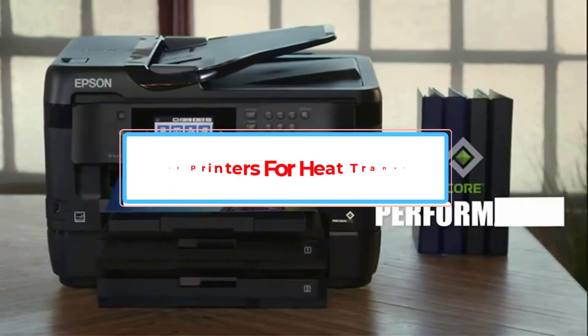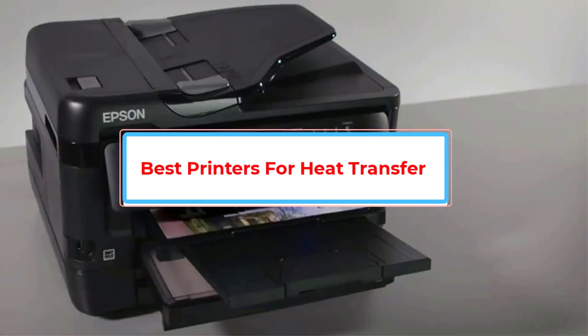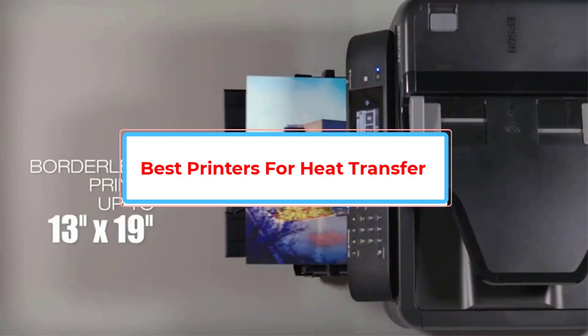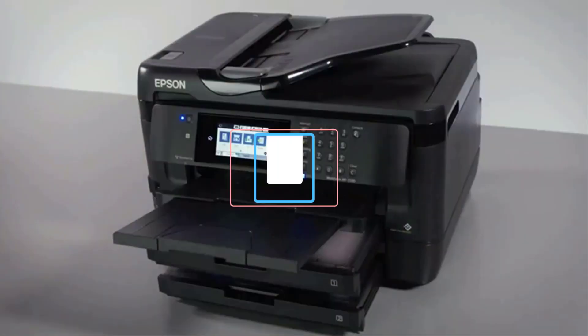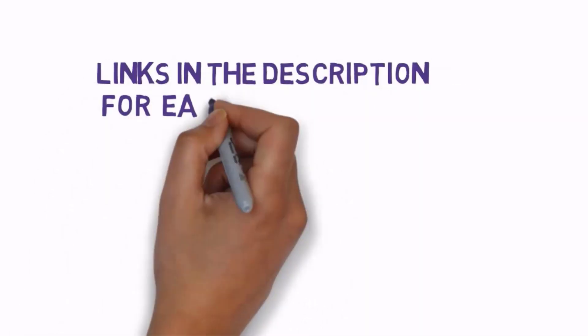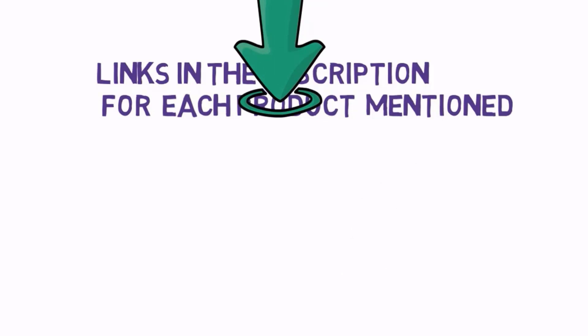Are you looking for the best printers for heat transfer? In this video we will look at some of the best printers for heat transfer on the market. We have included links in the description, so make sure you check those out to see which one is in your budget range.